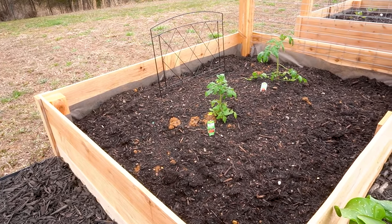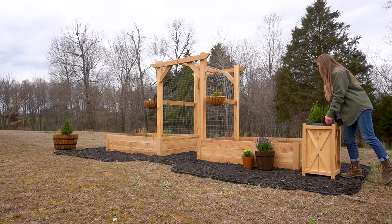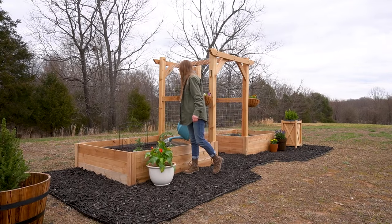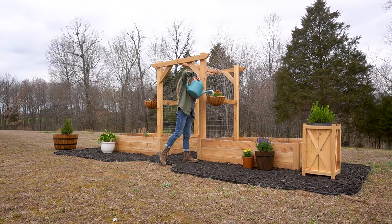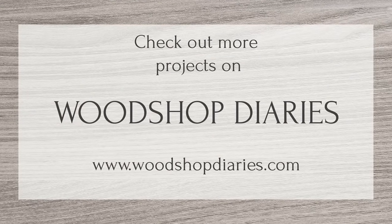I'm really happy with how this new garden project turned out, and we've got plenty of room to add onto it later as we need. Eventually I'd like to add a patio out here nearby, but that's another project for another day. I hope you guys enjoyed this build, and if you want to keep up with all the upcoming projects and plans, be sure to subscribe so you don't miss out on what's coming next. Thanks so much for watching, friends, and until next time — happy building!